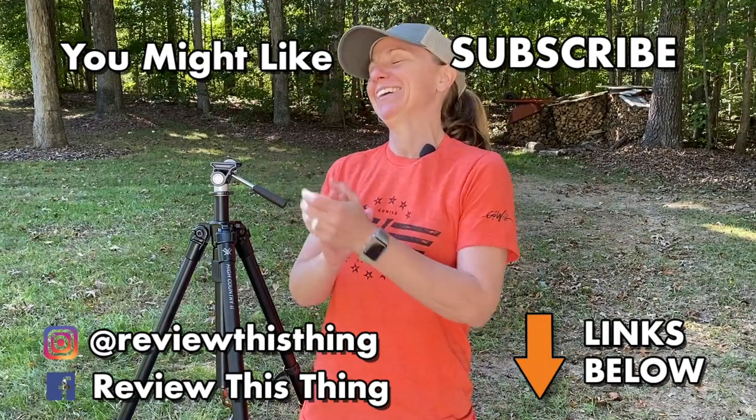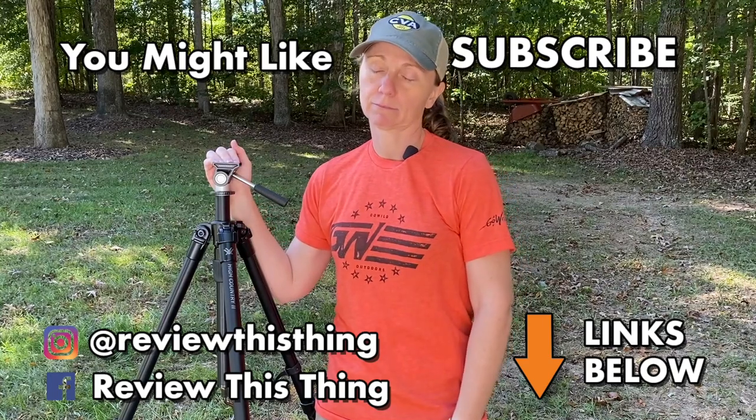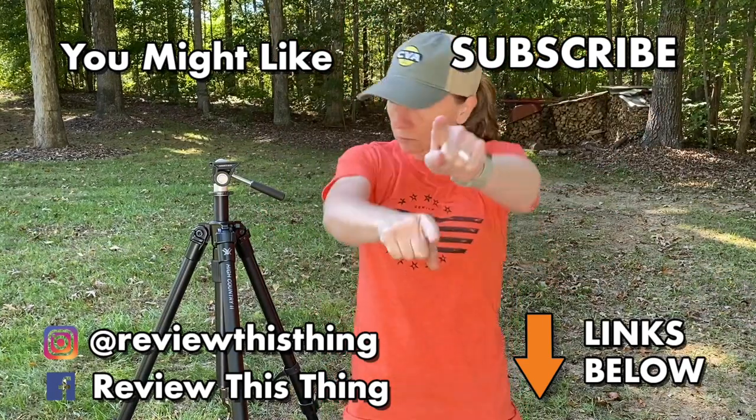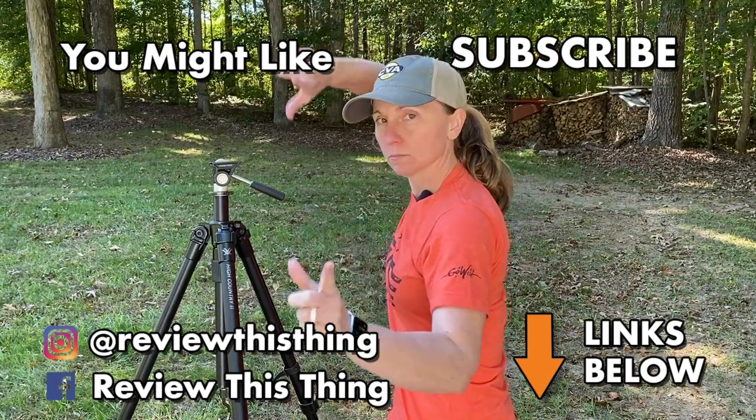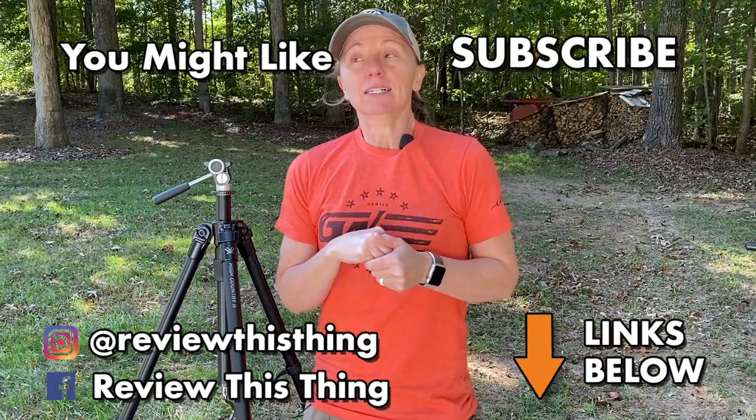Thanks so much for watching our video. While you're here, watch a ton of our other videos and make sure you subscribe. If you have a Vortex High Country II, comment below and let us know what you think, ask any questions we didn't answer, and do us a big favor and follow us on Facebook and on Instagram.